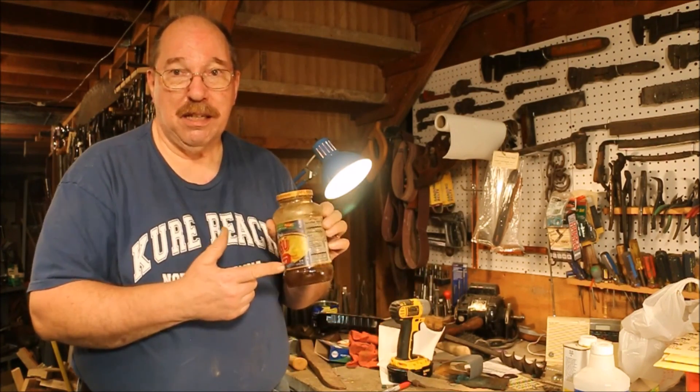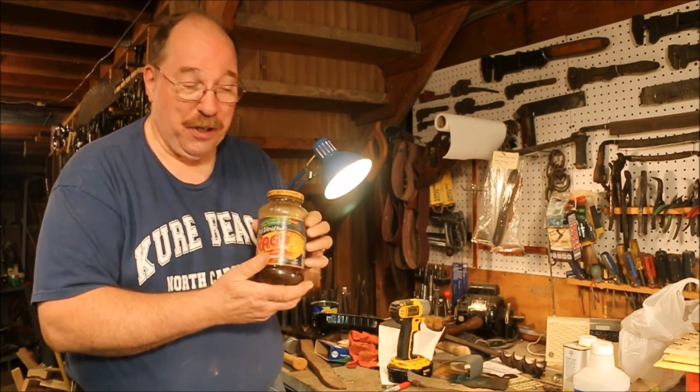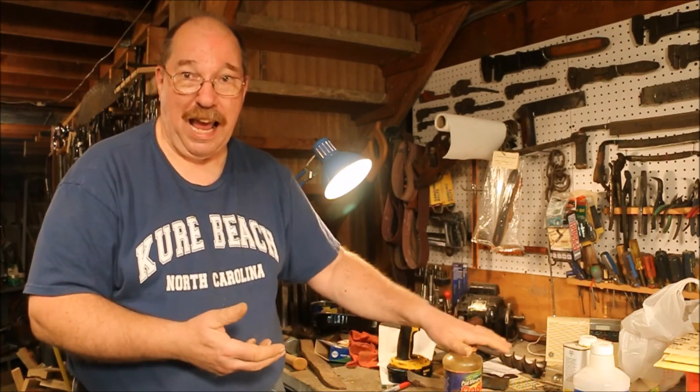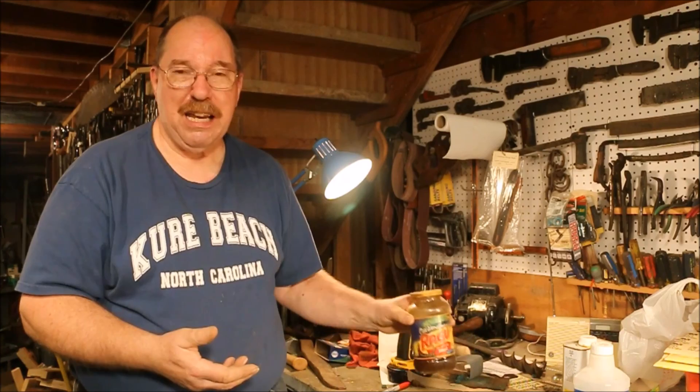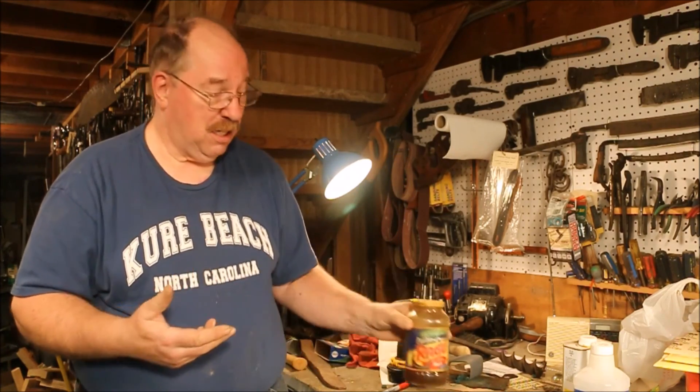And yes, you never put anything in a food container. I know this is a Ragu brand jar with boiled linseed oil. You never put anything in a food container unless you know exactly who's going to be working with it. And even then, if I had children or children coming into the shop, I'd have to get rid of this. You don't want people making mistakes.